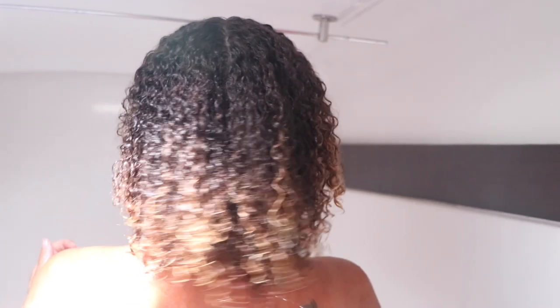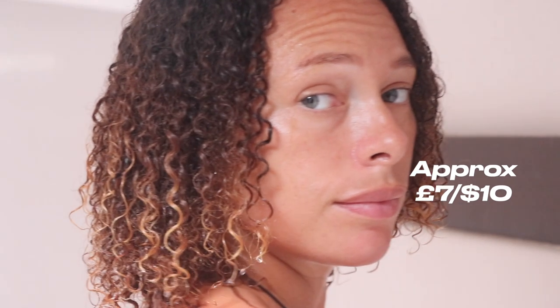I haven't used it as a normal conditioner because my hair needs a deep condition every week, so if I'm using this product I may as well deep condition with it. Finally, the price — this product is really cheap and definitely worth the money. Price is not a problem with this at all.